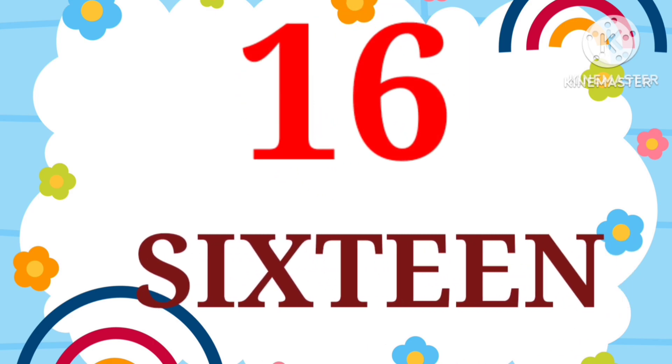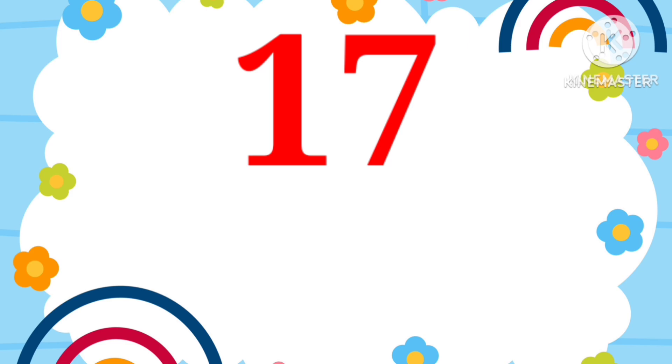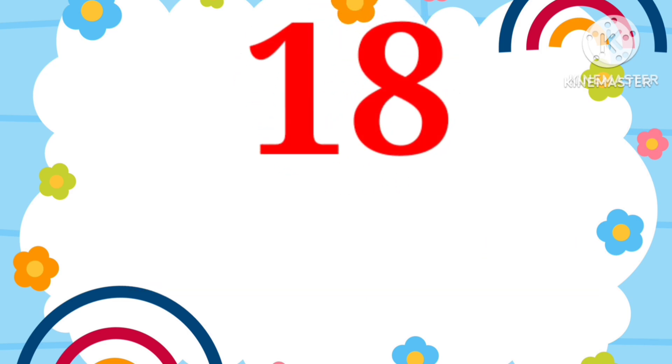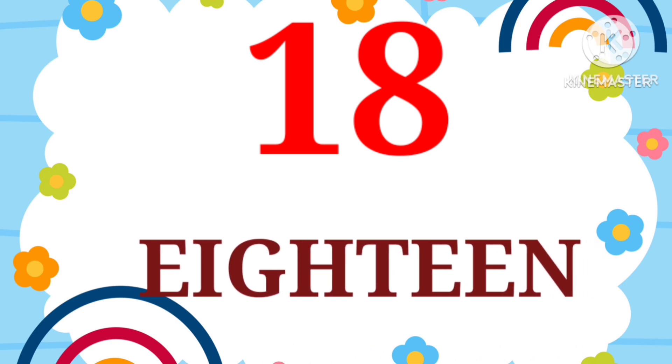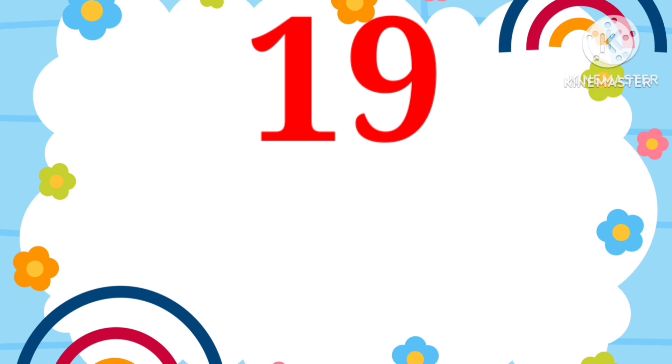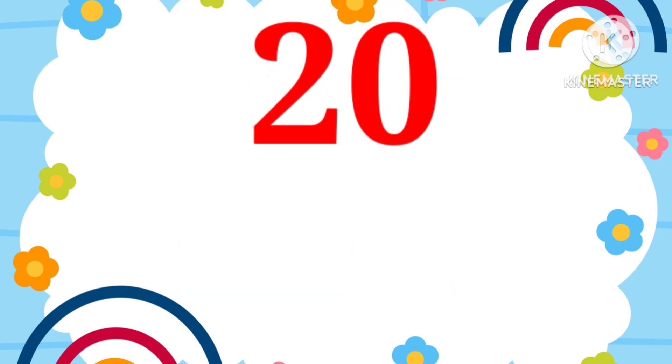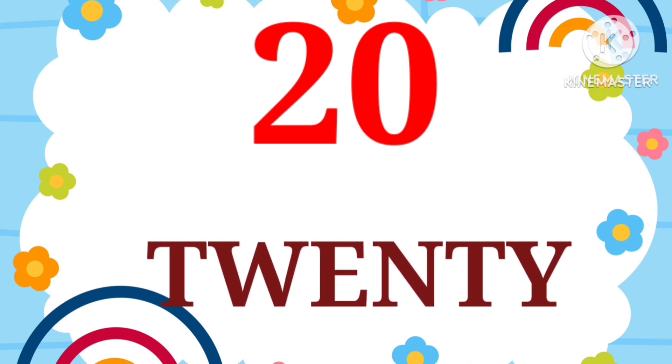SIXTEEN. 16. SEVENTEEN. 17. EIGHTEEN. 18. NINETEEN. 19. TWENTY. 20.